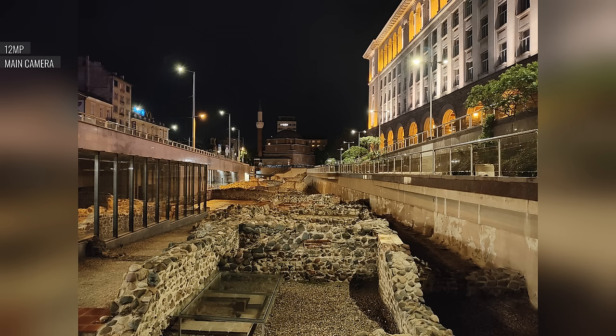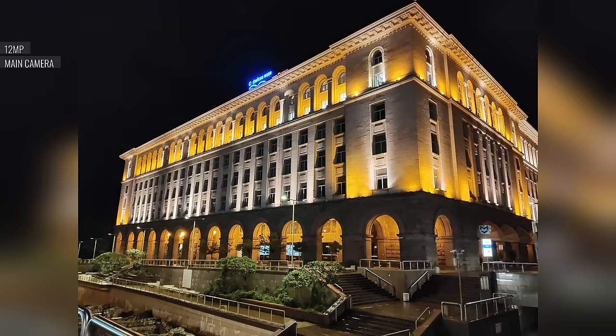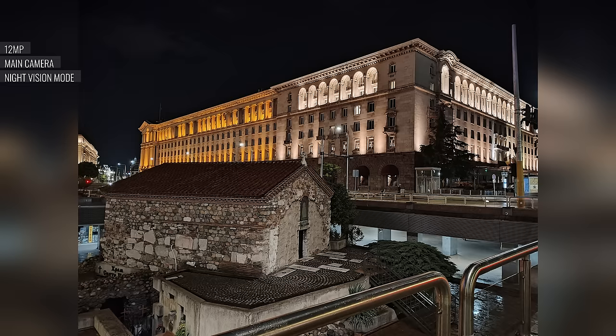Back to the main cam in low-light conditions: these low-light photos have a wide dynamic range, with good-looking light sources and a nice balanced rendition of highlights and shadows. However, sharpness leaves a lot to be desired, and the aggressive noise suppression smears most of the fine detail. If you use the night vision mode though, the sharpness issues are much improved, the light sources and highlights look better, and you also get livelier colors.